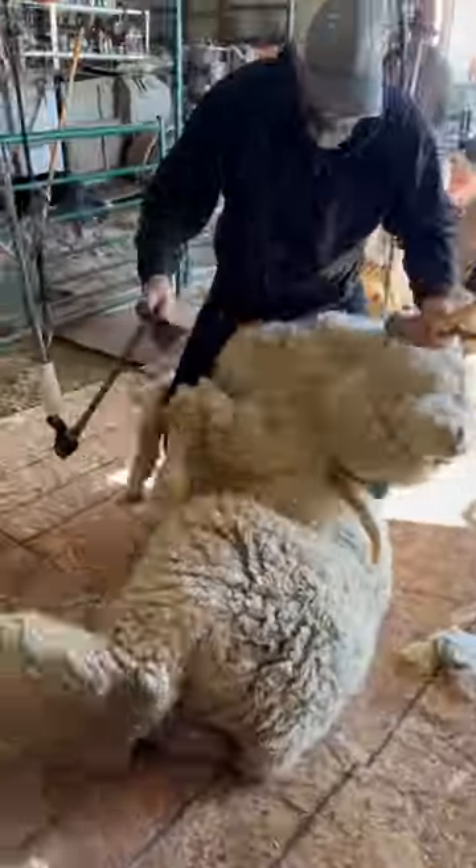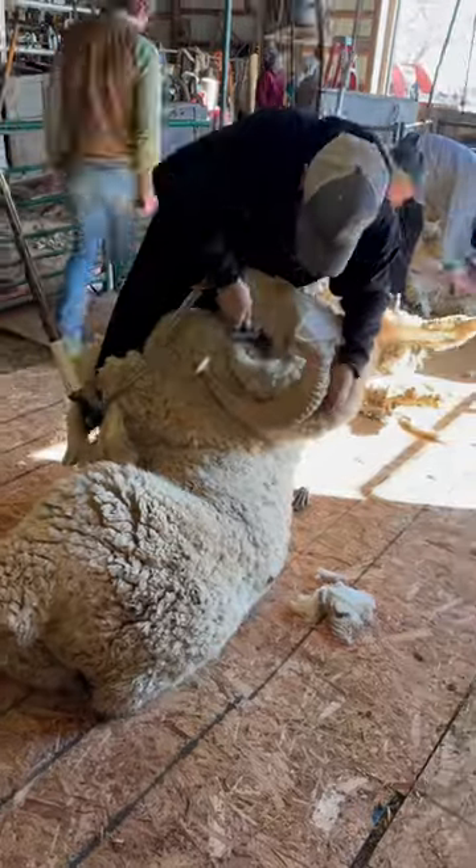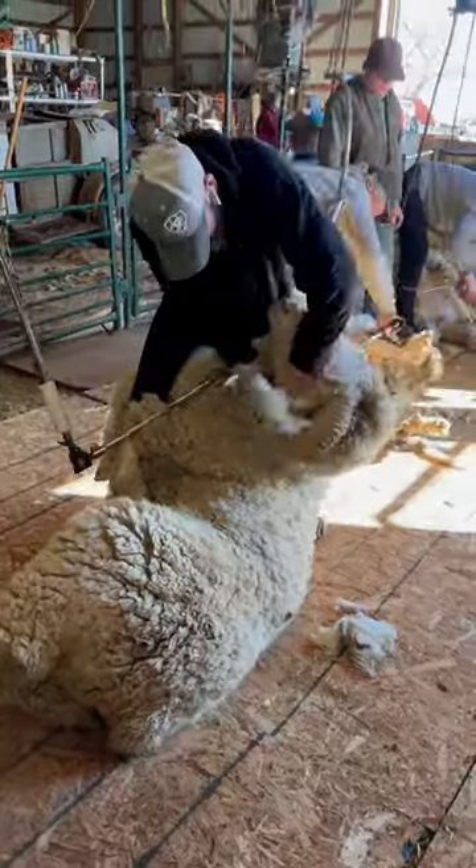This is one of those jobs we look forward to every year, where the sheep are just going to be big and wooly. And they are. They're purebred registered Rambouillets.